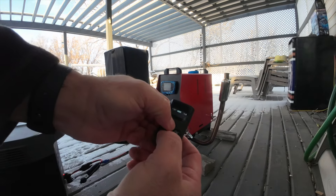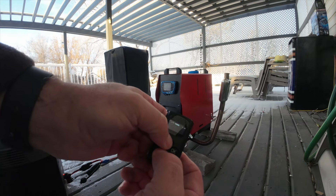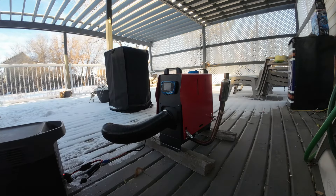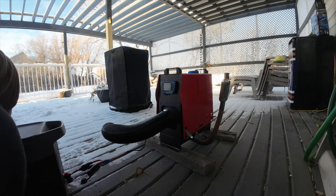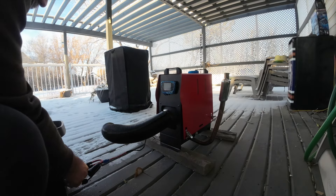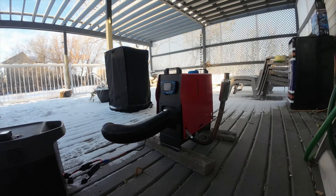I'm about to use the remote to prime it — I found you need to prime this when it's cold. Okay, so that failed: E6. Let's try that again. I can see it's pulling about 50 watts. Another E6 failure.